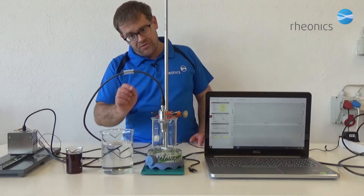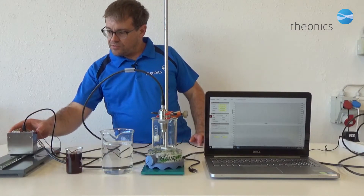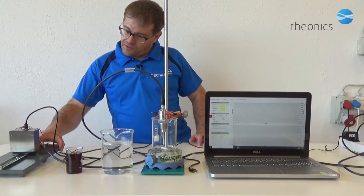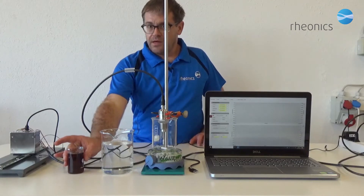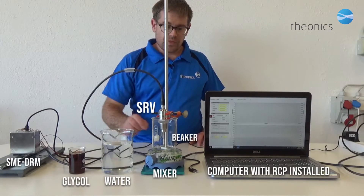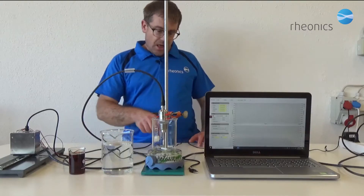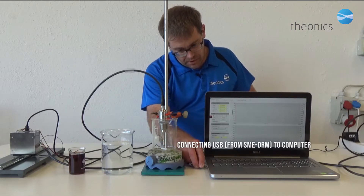We have our SRV viscosity sensor connected with the sensor cable to its electronics on the DIN rail. Now let's connect the sensor electronics to the computer.